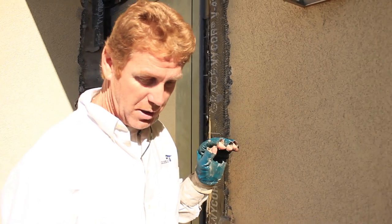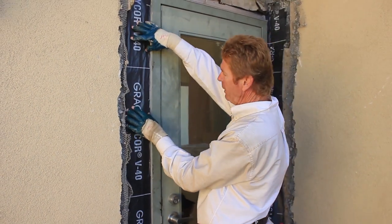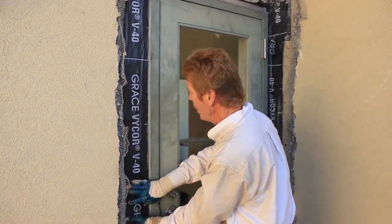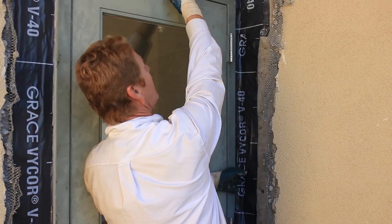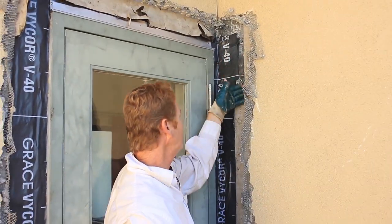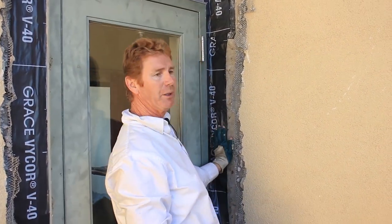They caulked it, they went way above code, and then what we're doing today is we're putting another piece over the flange and tying it together. On this side we are also covering the flange and they have a Z flashing on top of the doors. I'm actually going to put another piece of Vicor over here to completely seal that.